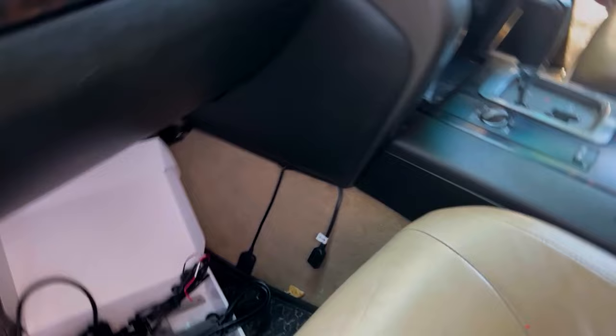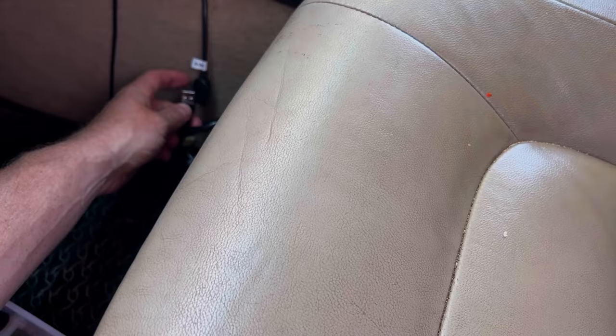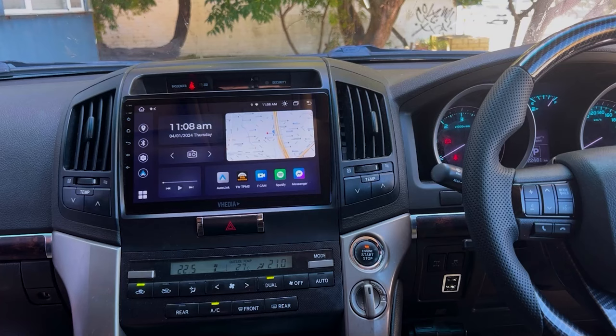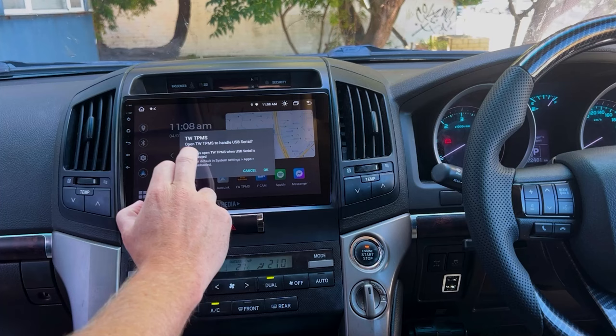Now plug the USB receiver into the head unit's USB port. Tuck the cable under and mount the receiver underneath the passenger seat or center console. The idea is to position it centrally in the car so all tire sensors have a short signal path. This has been found to give the best range.